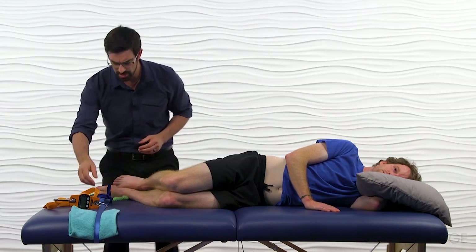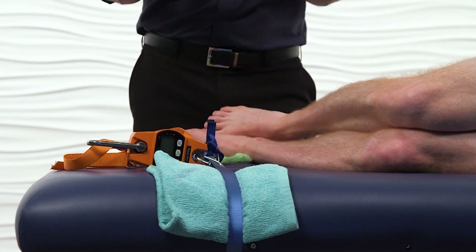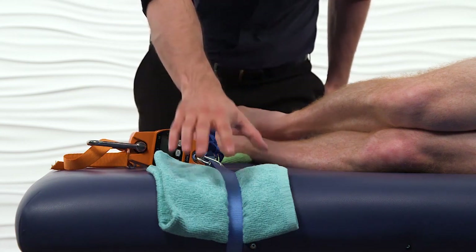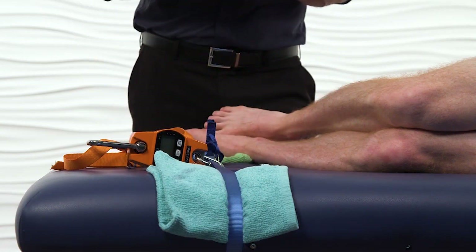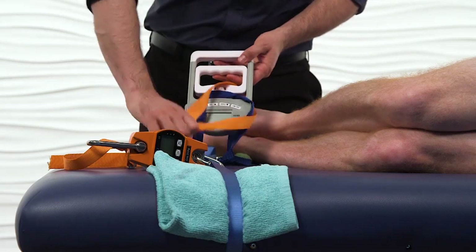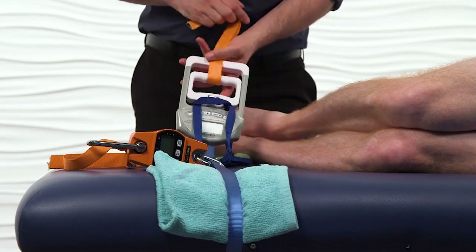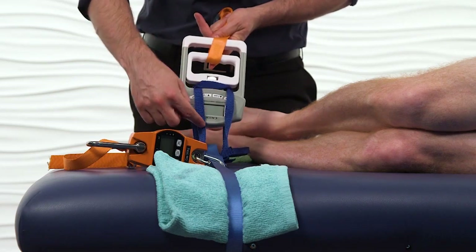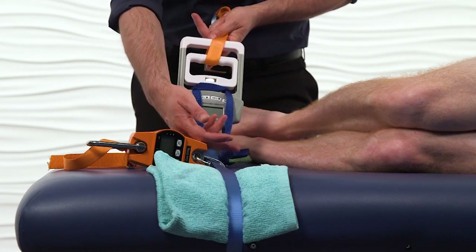You can see here that on the plinth we have a lashing strap, or you can use a mobilization belt. We have two towels protecting the belt from the naugahyde on the table so that you don't get friction over time. And then we have a dynamometer set up — a standard handheld dynamometer with two straps attaching it to the table and to the mobilization belt.